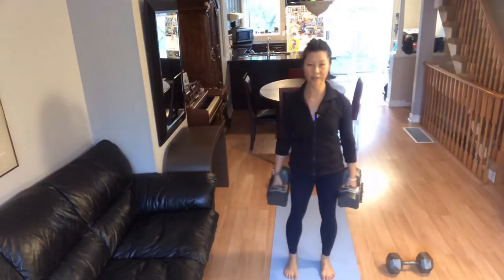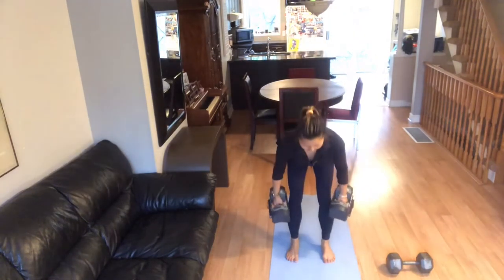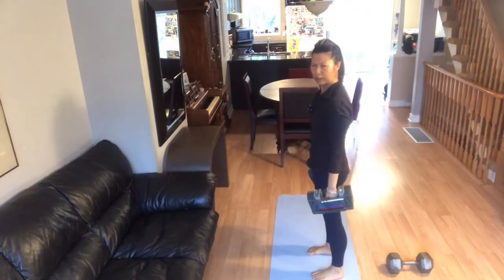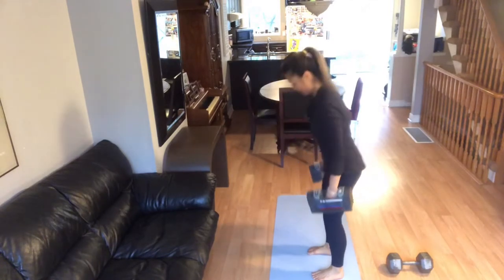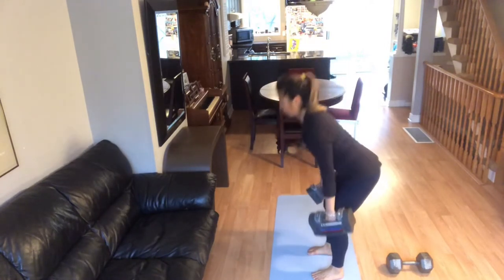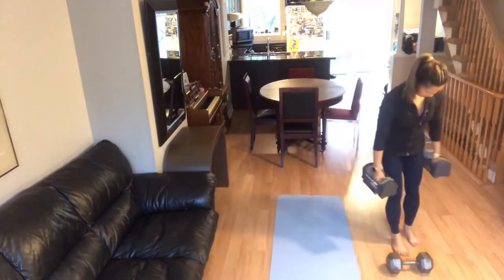Keep your shoulders back. I'm going to start facing the camera first. Suck your belly button in. Bum is back. If you feel pressure on your lower back, your bum is not going back far enough — or the weight is too heavy and your lower back can't handle it. Five. One more. Put the weights down.